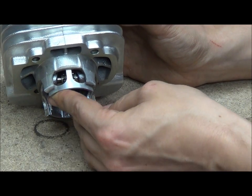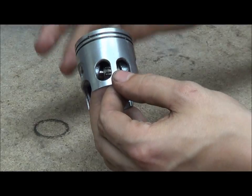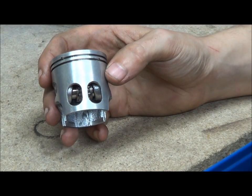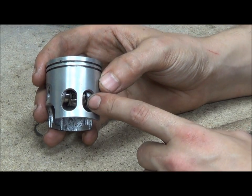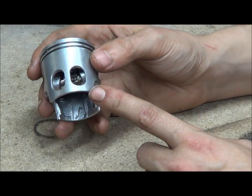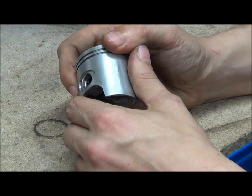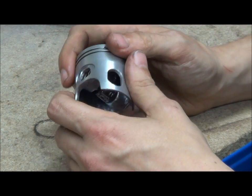That is pretty much it. Obviously when it goes back up to the top, you don't have that effect, because the piston's further up in the cylinder. One negative thing about doing this is the fact that it weakens the piston ever so slightly, but then the skirt shouldn't really contact the cylinder that much at all anyway.